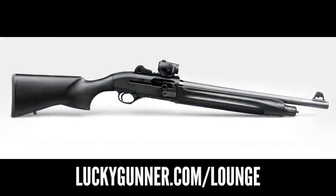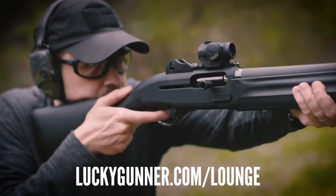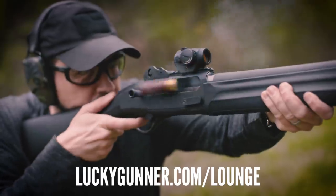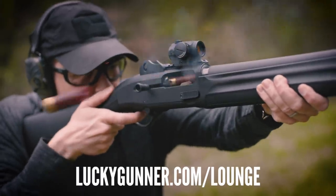Hey guys, today I wanted to give you a quick update on an outstanding shotgun I reviewed last year, the Beretta 1301 Tactical. You can read the detailed three-part review of this gas-operated semi-automatic 12-gauge on our blog at luckygunner.com/lounge. Just type 1301 in the search bar or follow the links in the video description.